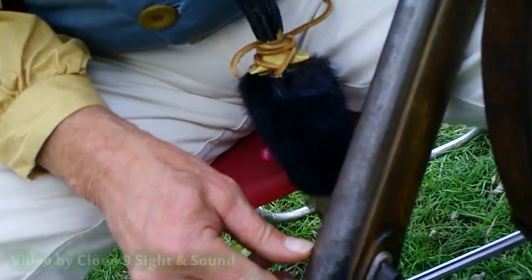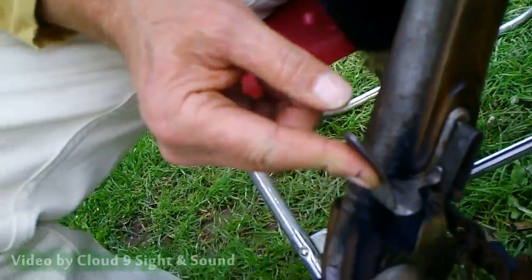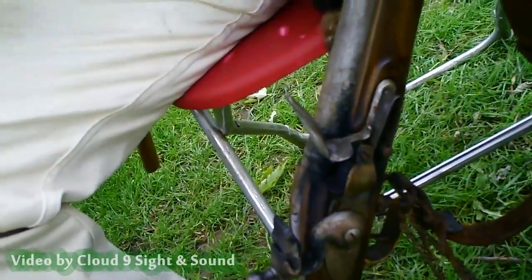Put your powder in the frizzen pan, then close that up, and when you fire it, the spark hits the frizzen. It ignites the powder here, it goes through a hole, and it hits the powder charge here, and you've got fire.